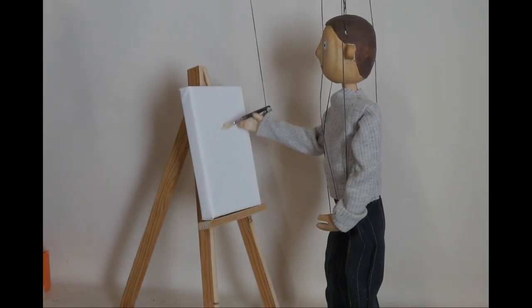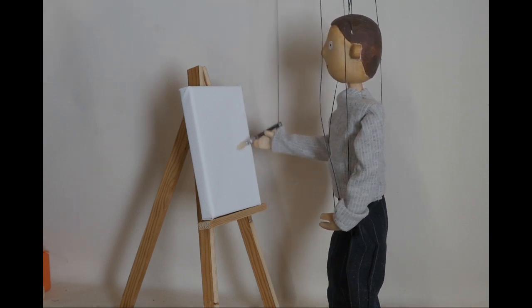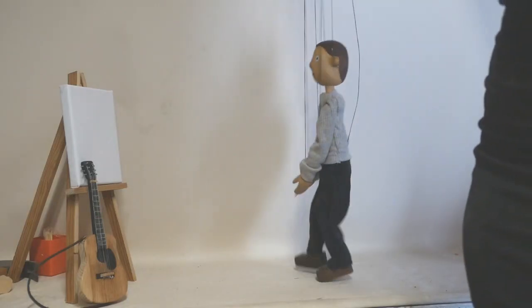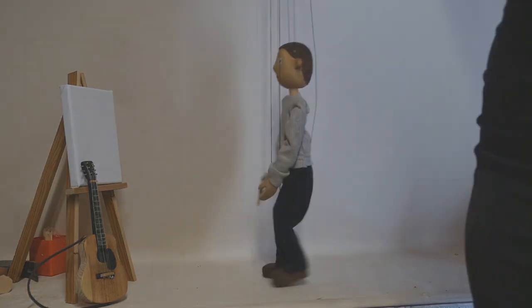Here he is doing a little bit of painting or drawing, and we also see a little test walk as well in a moment. As you can see it's not a very advanced walking action, but that was the idea — we wanted it to look quite basic.